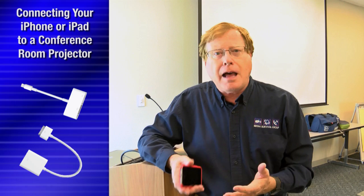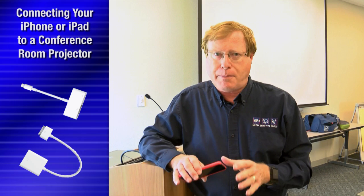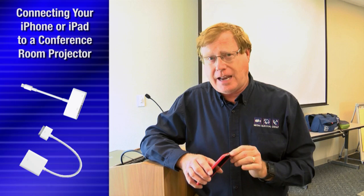You just need a couple of connectors from the Apple Store — actually just one of them for your phone or for your iPad, depending on what kind of connector you have on your device. Here's how you do it.